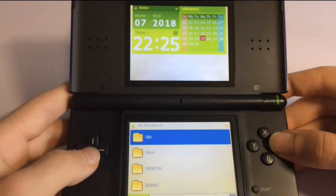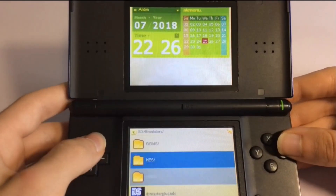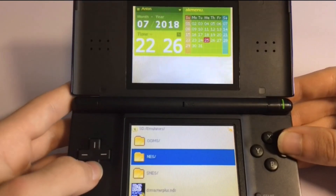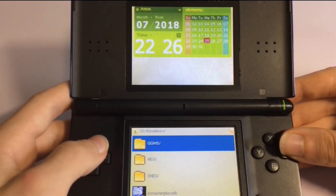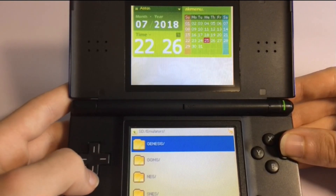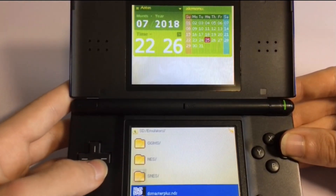Next we have emulators. Here is where you're going to store ROMs. You have a bunch of different folders — for all systems we have Super Nintendo, NES, Game Gear and Master System. We have Sega Genesis, and there's also Game Boy as well.